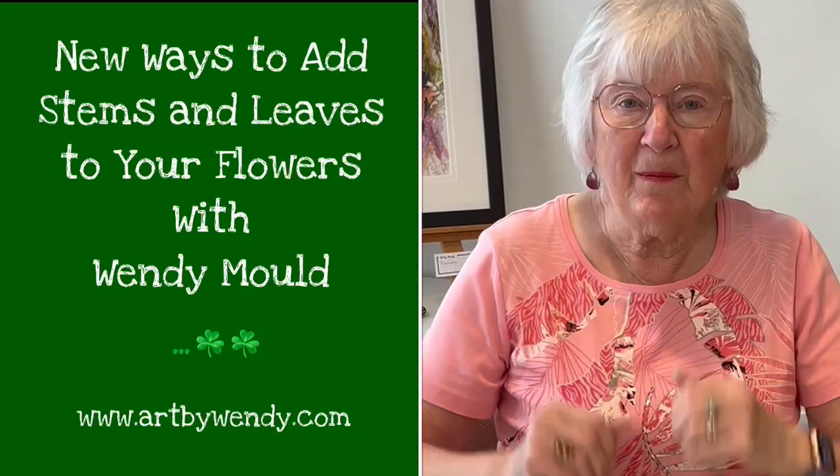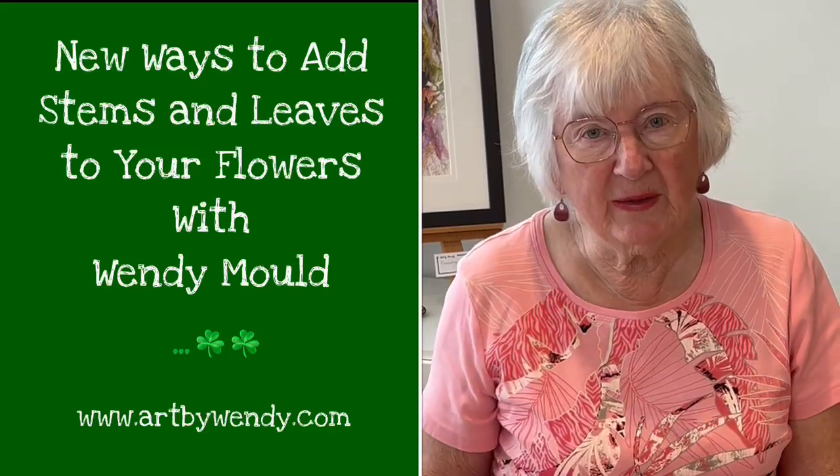Hi! Welcome back to the studio of Art by Wendy. Today I have something for you to draw that's really going to help you become looser and more confident in your pen work.